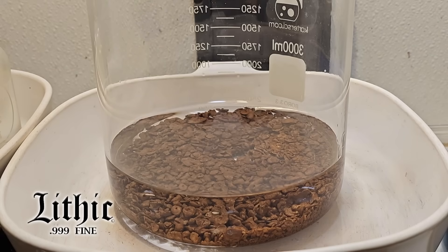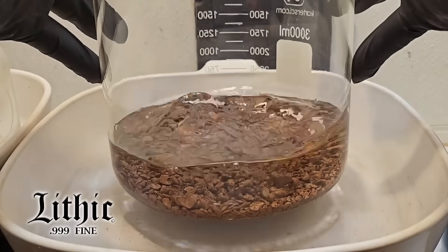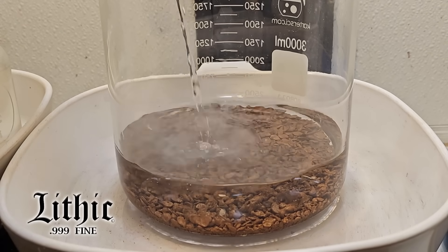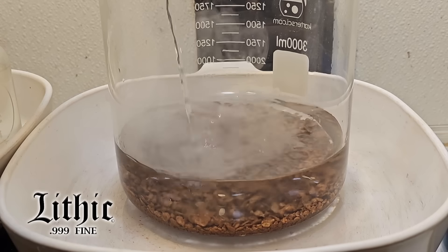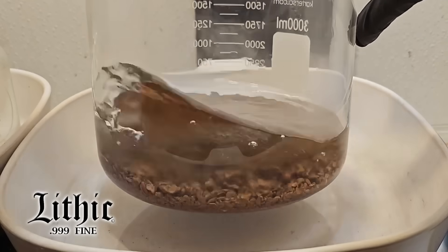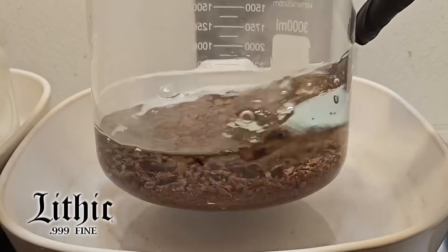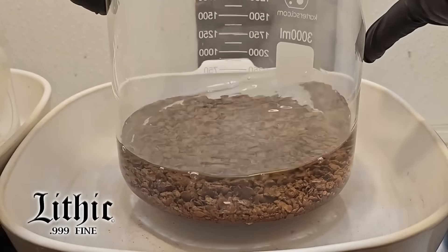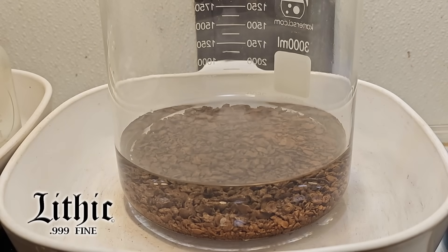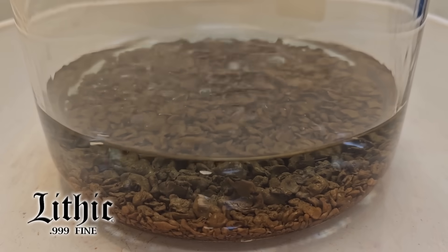Here's some more distilled water — shake it around — and I'll add a bit more nitric acid and give this another round. Give it a good swirl so it's nice and mixed up, and back on the heat it goes. I'll get that up to a boil and see if we get any color to come out.